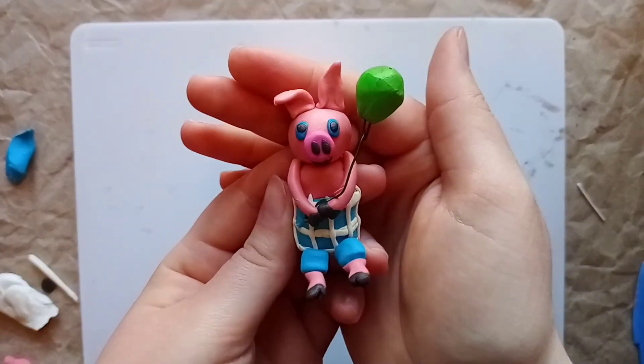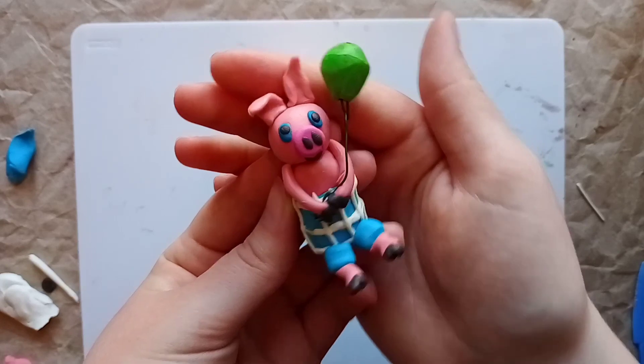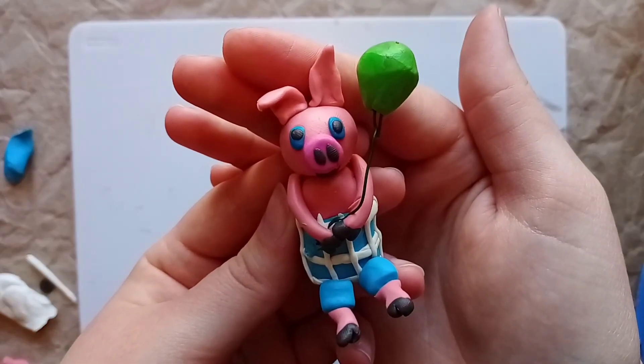Where are we going, Piglet and I — it's a great big secret, we won't tell, no no, yes yes!